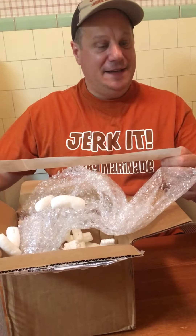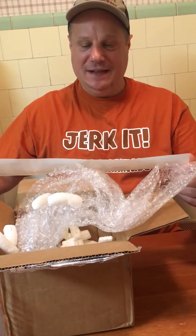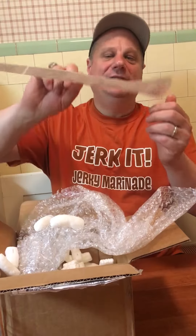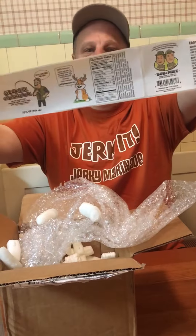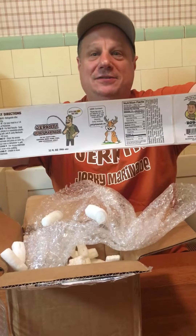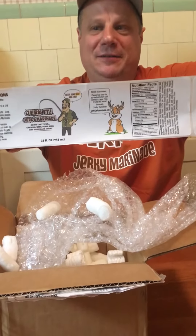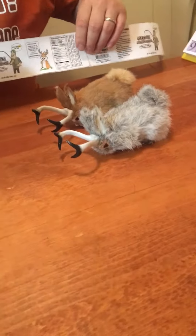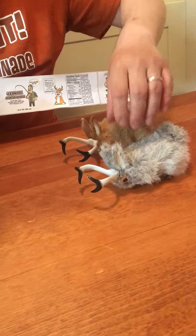I think I like it. Here we go, there it is — that is the label for Jerky Jerky Marinade. Let's see what the jackalopes think. Oh no, either they're bored or drunk — wake up guys!